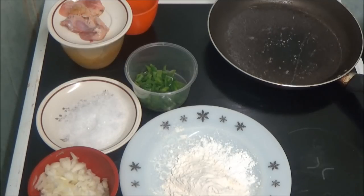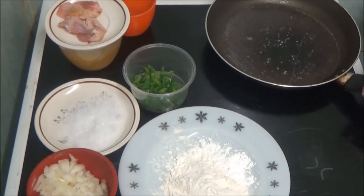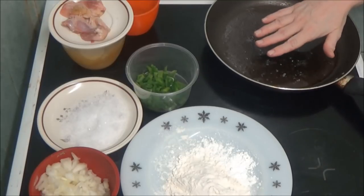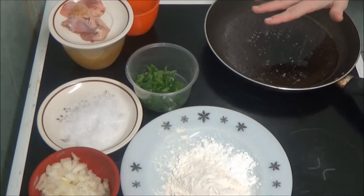Yeah, it's starting to bubble now. It's getting hot, so I think I will turn it down to what it's supposed to be.